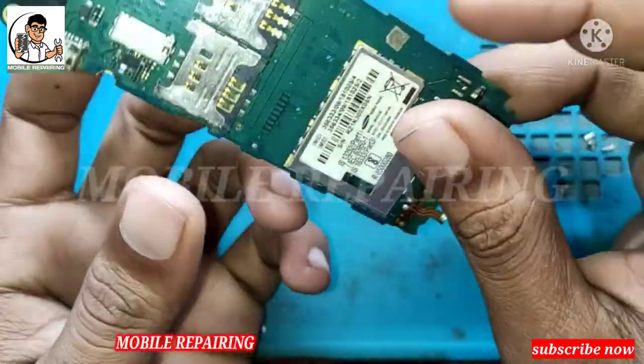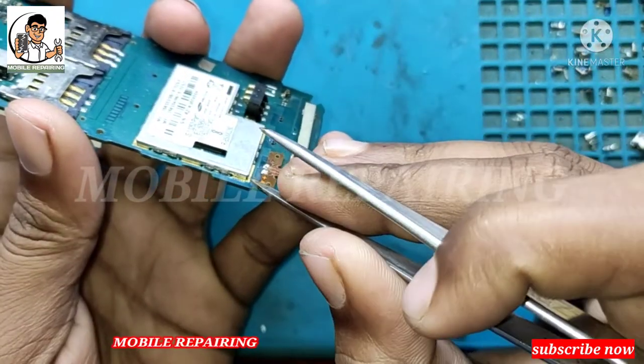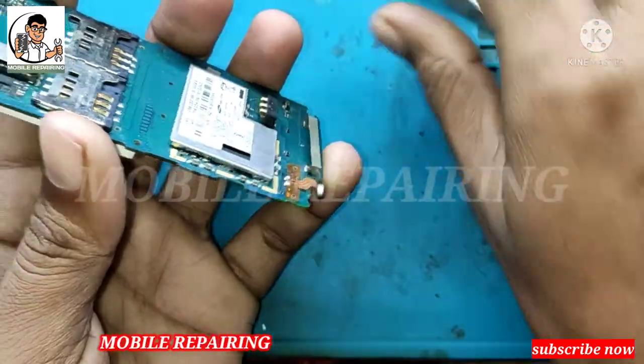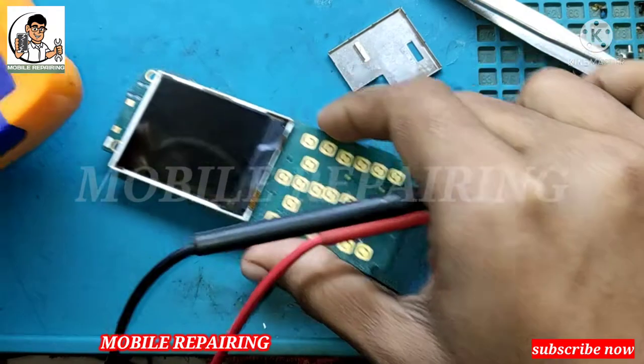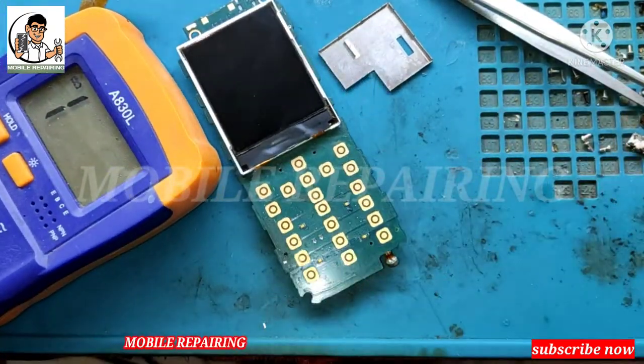If you have not subscribed to the channel yet, please subscribe immediately. It will be helpful. So let's start the video. Let's look at the power switch — it is not turning on.